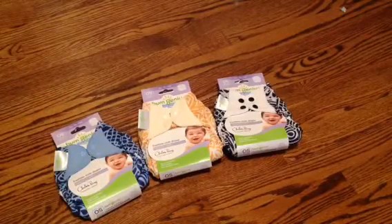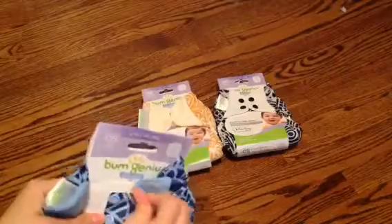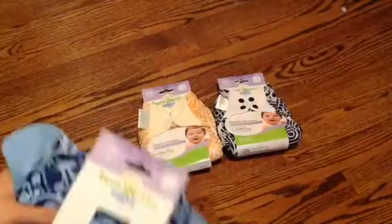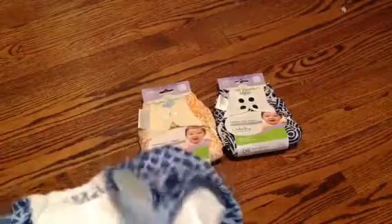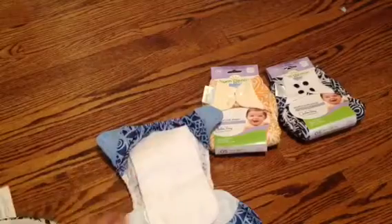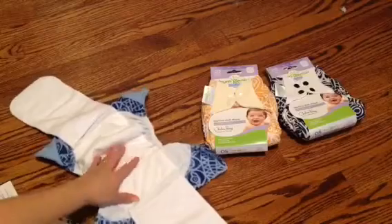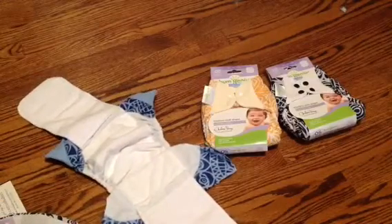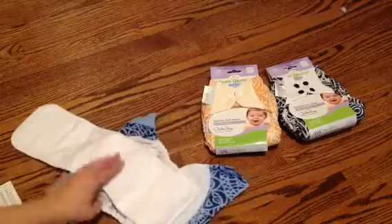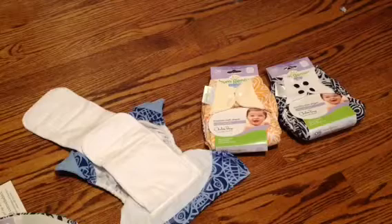And if you guys don't know what the Free Times look like, I'll just open this one up for you. We use these a lot at nighttime and I'm beginning to start using them during the day because they do not leak. So it's got two flaps — here is your diaper. You can fold out the flap here and here, and it has extra soaker built in. It's microfiber on this side and stay-dry on this side, and you can fold these many different ways. We really like these and I'm excited for my diaper mail. Thanks for watching, bye!